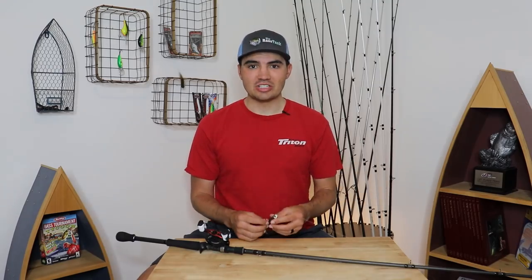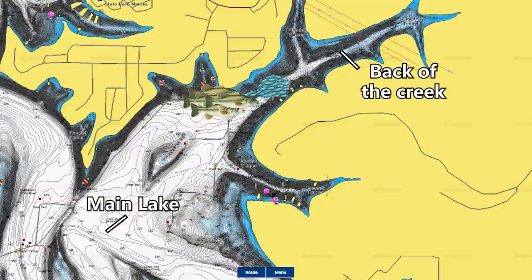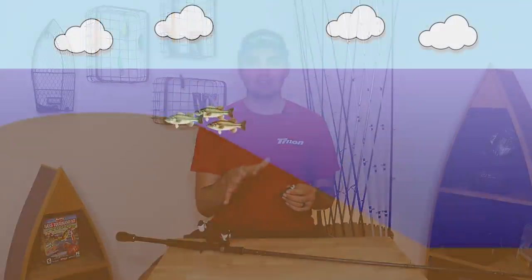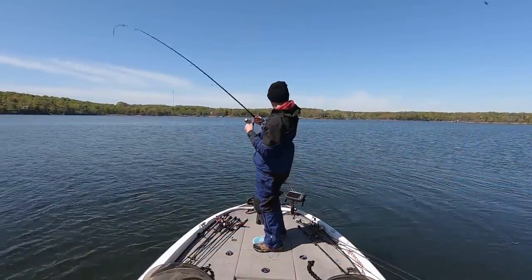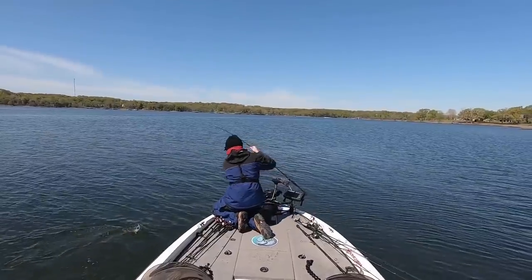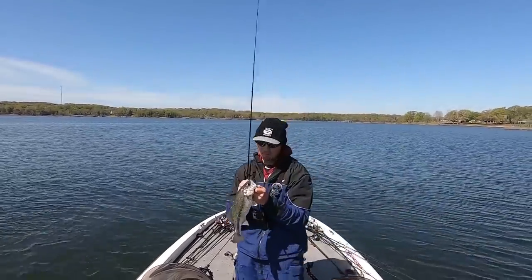Fall is almost here and that means a lot of bass are going to start their migration from the main lake back into the creeks, following big schools of shad. When they do this, a lot of these bass are going to be suspended around offshore structure and out in the middle of the creeks. This makes them very difficult to catch with traditional power fishing techniques, but actually really susceptible to a swim bait. This is one of my favorite ways to catch fish in the fall, and if you're fishing any time from about September through November, you should be able to find a swim bait bite for suspended bass.